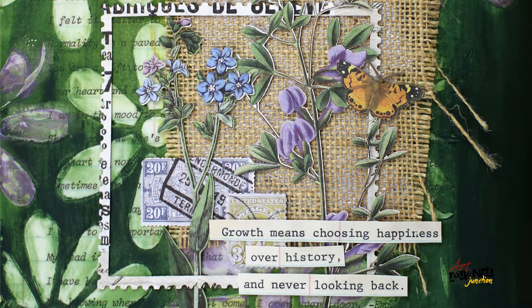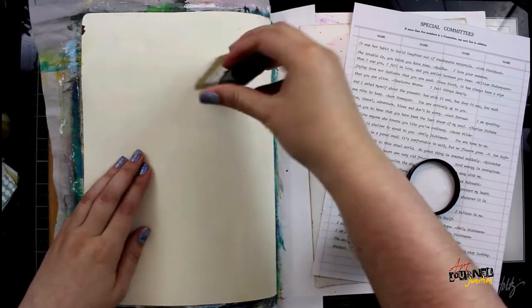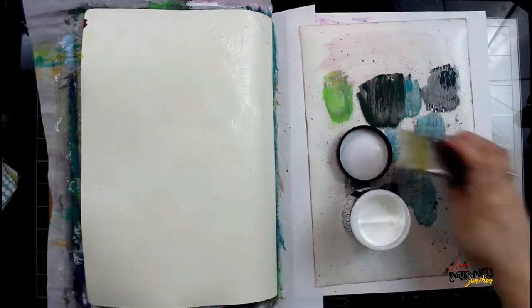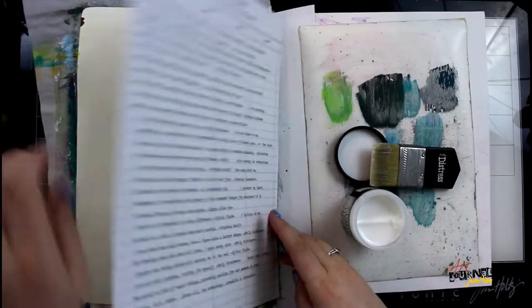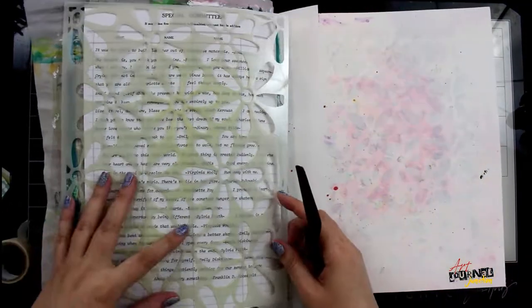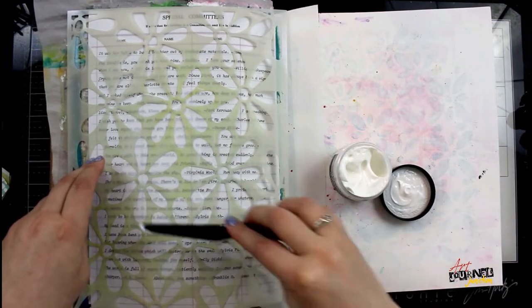Hey everyone, here's a peek at the journal page we're creating today using the supplies from the mixed media inspired subscription. I'm working in my large dilutions art journal and starting my background by gluing down a piece of Dina Wakley media typed ledger paper, this is from set two, and I'm gluing everything down with the distress collage medium and then letting it dry 100%.